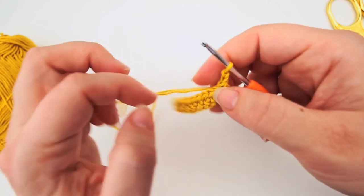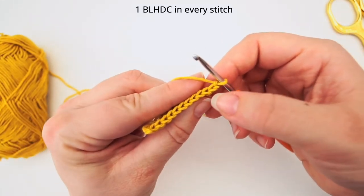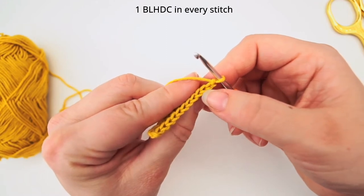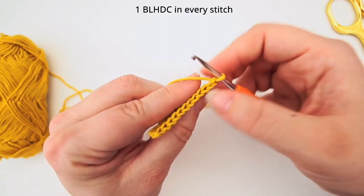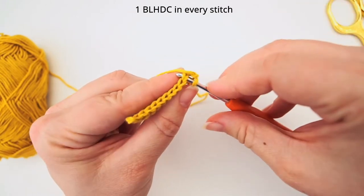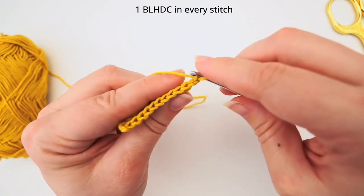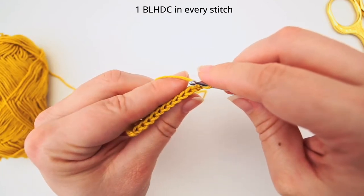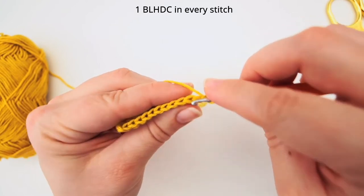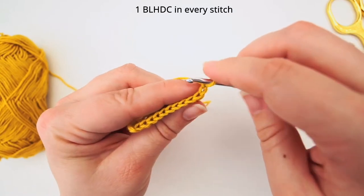For the second row we will also be doing half double crochet, but we will only be working in the back loop. So we have these V's on top, and usually we will go down underneath both of these strands. But we will only be working in the back loop. So this is the back loop and this is your front loop. Your front loop is the one that is closest to you and the back loop is the other one.